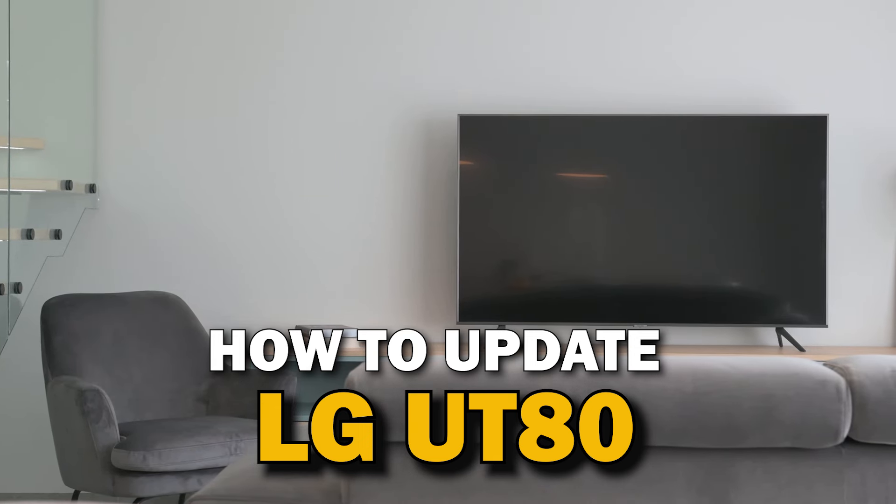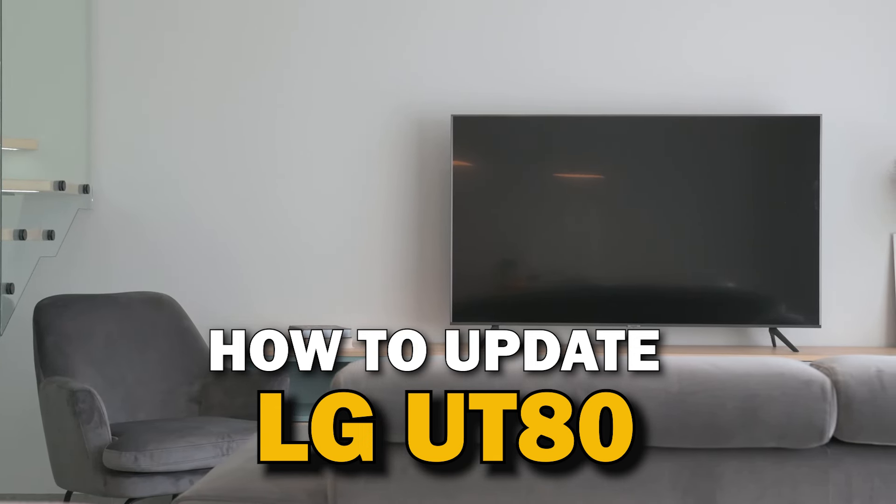Today's tech video, I'm going to show you how you can update your LG UT80.